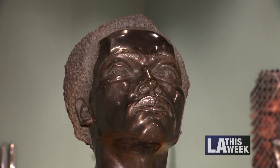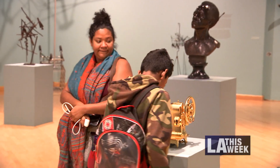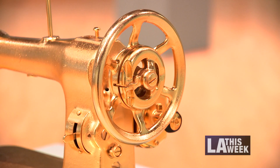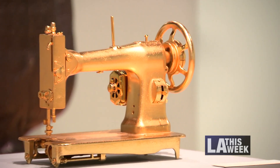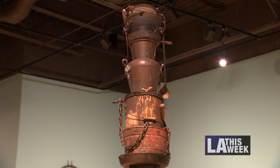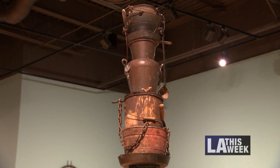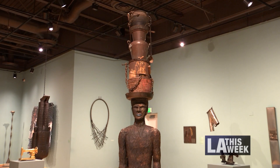Work and the value of Black labor is another theme important to the artists. There are sewing machines — the history of Black women working as seamstresses — and by gilding a sewing machine, it makes a commentary about what the value of that labor really was. And there is a large stack of metal tools and objects historically used in Black labor, from kitchen pots to sickles and hoes.